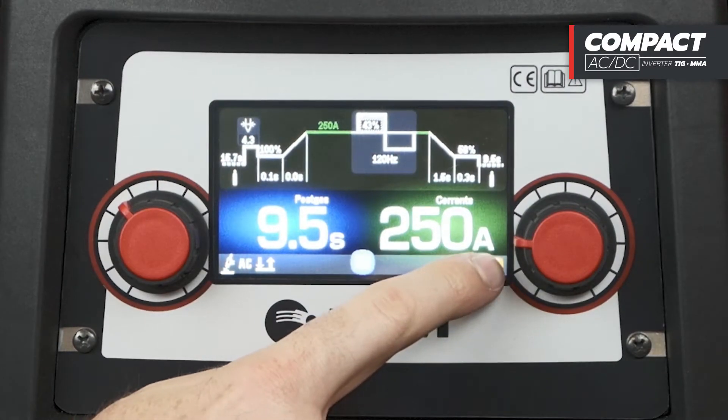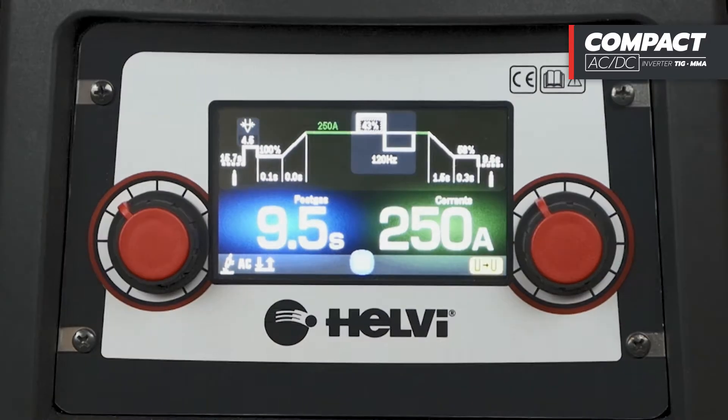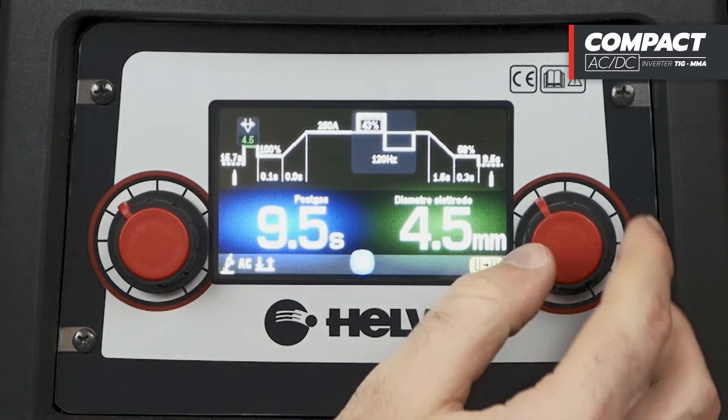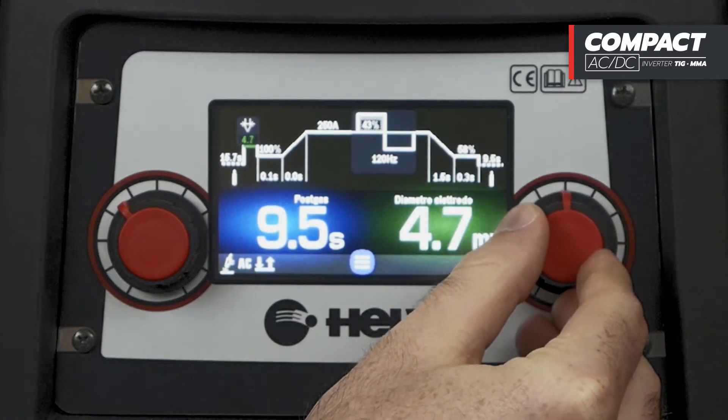The rounded tip function helps the formation of the ball on the tip of the electrode, which facilitates welding on aluminium, available only on first trigger. In AC mode, in addition to the classic functions, it is possible to select the electrode diameter to further concentrate the start in high frequency.